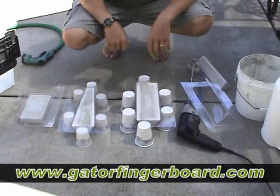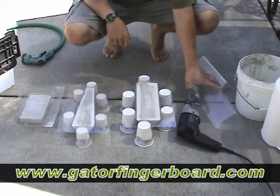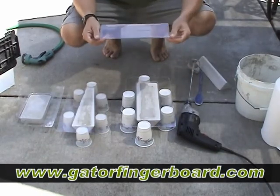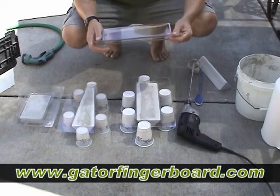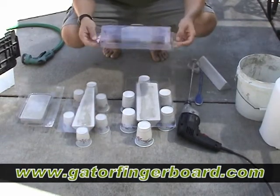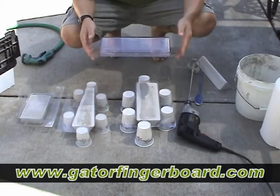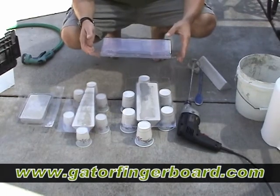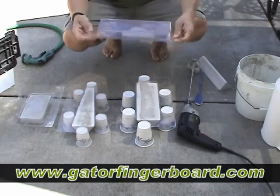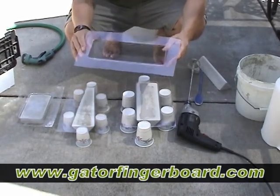I got a new product coming out at gatorboard.com. You know the cement rail slides I sell by themselves? I have a new way of making them so you can make multiples — more than just one. But you're gonna have to make them yourself. It's gonna come with this plastic piece right here.